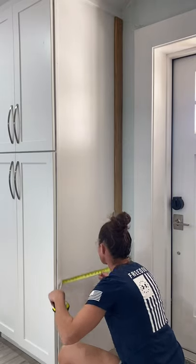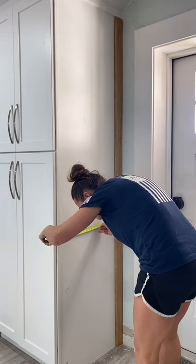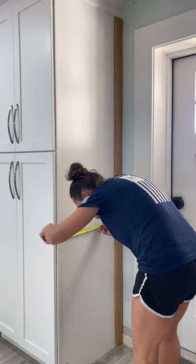Hi, my name is Kori from East Coast DIY. If you have a cabinet or a pantry that looks like this and the side is blank, I'm going to show you a really easy, inexpensive DIY that you can do to give it some character.